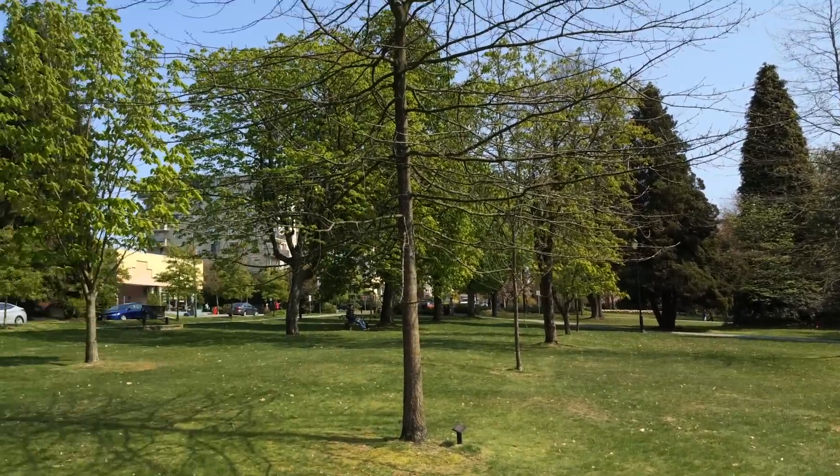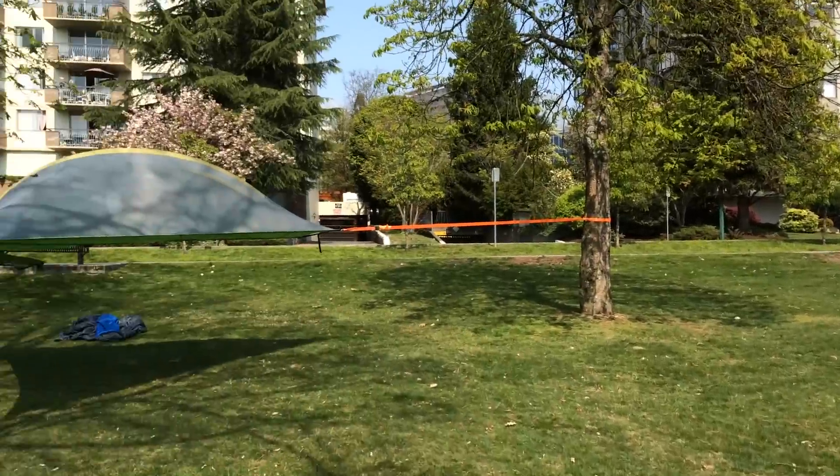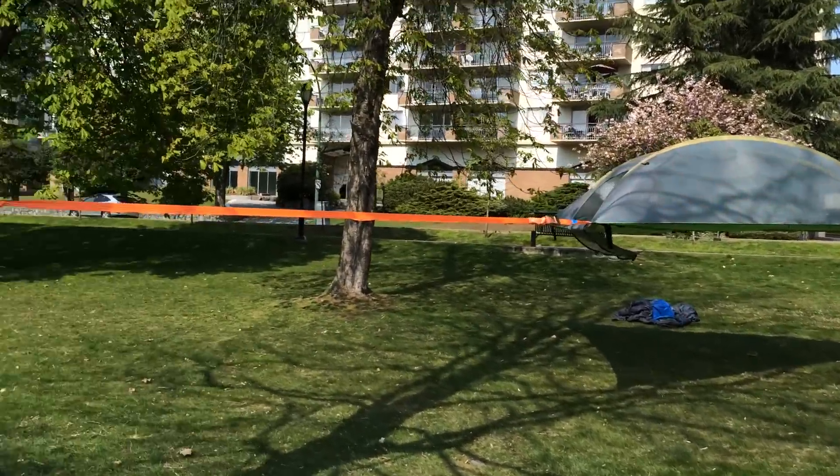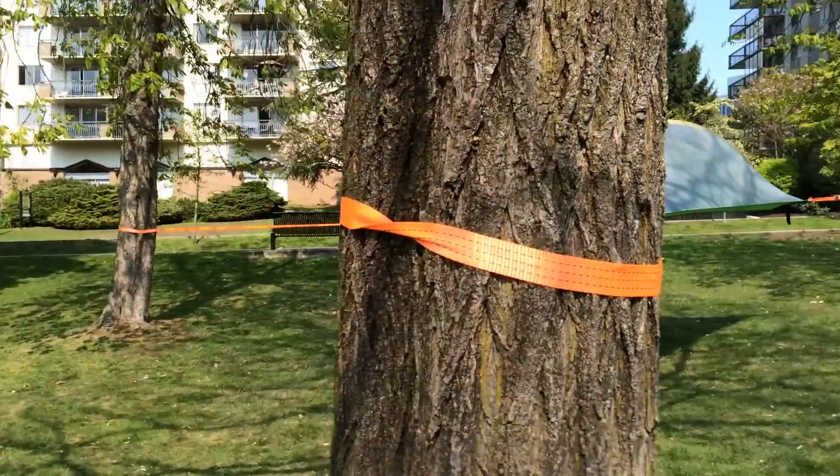We're in the park outside my place. It's a beautiful day. It's a good time to take a look at my tensile tree tent — hanging tree tent, suspended. Check this out. I'm so excited.